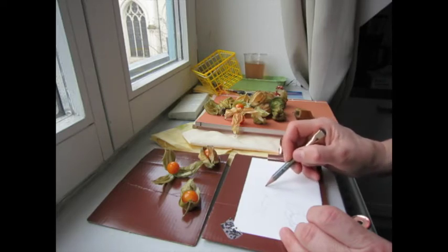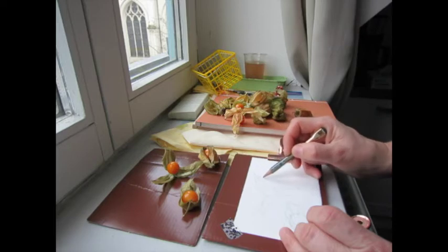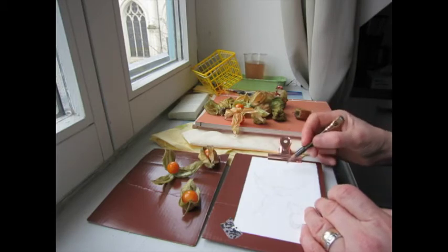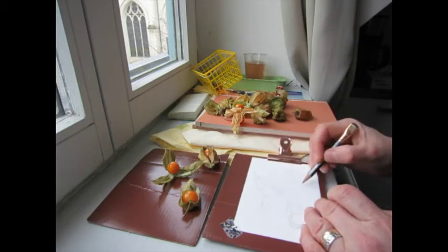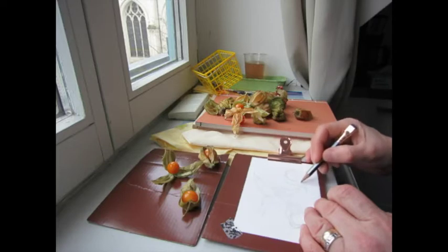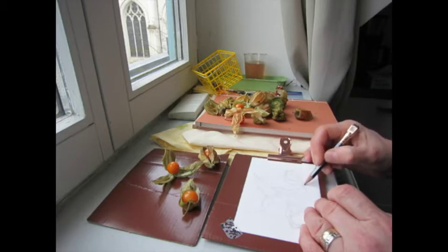There's general agreement that sketching from life is an excellent practice to improve one's artistic abilities, and I certainly have a long way to go in terms of drawing skills. So my main hope is just to encourage others in this practice.